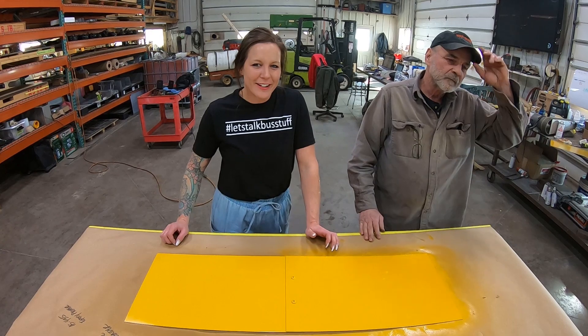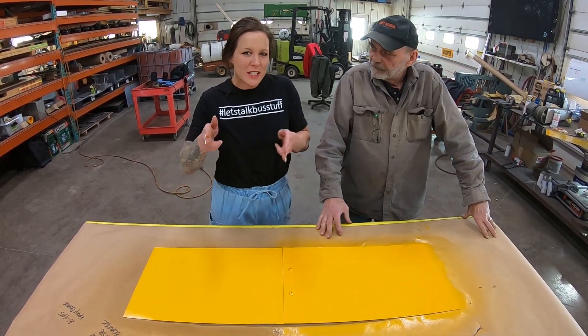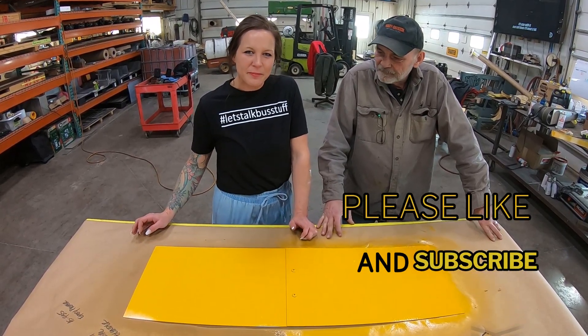Alright guys, thank you so much for joining us today. Myself and Thomas look forward to seeing you again. Don't forget to give us a like and a follow on Facebook and YouTube, and let us know if you'd like us to do any other specific videos for you. See you again.